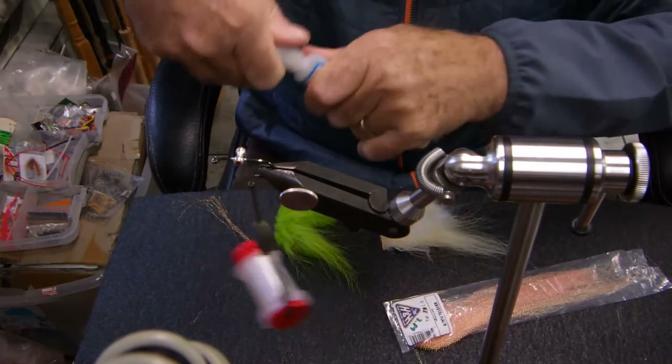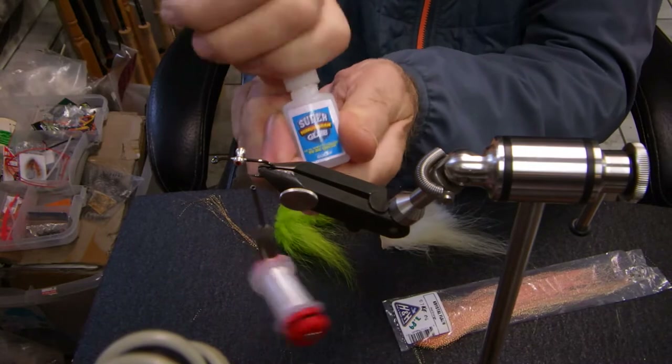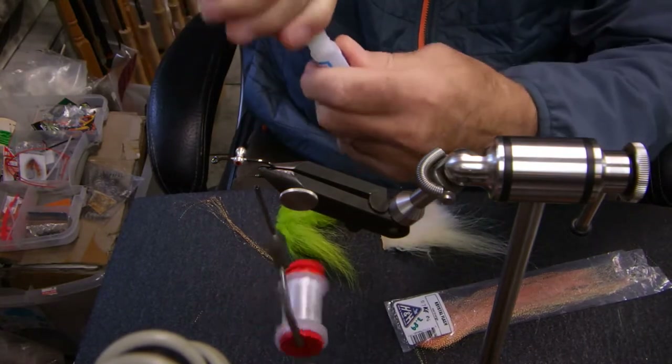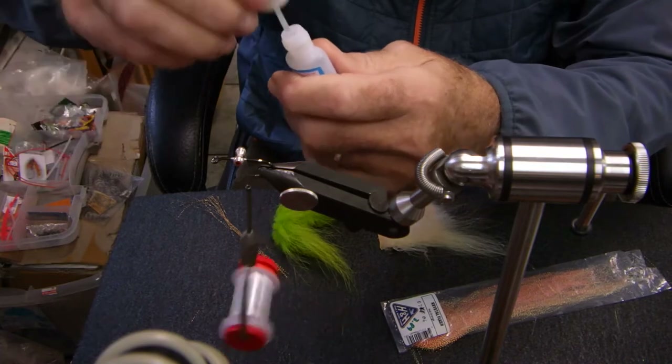I'm going to use a bit of Super Glue here. I'm using the Gulf Super Glue, which I like — it's brushable. Just a little bit. Don't need much.